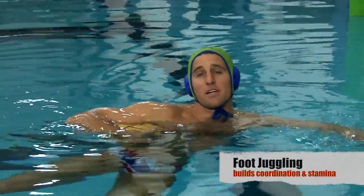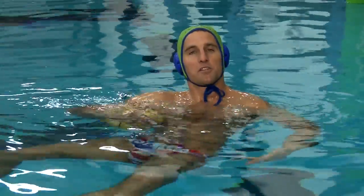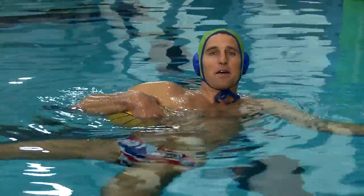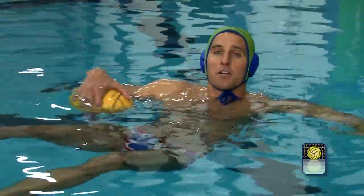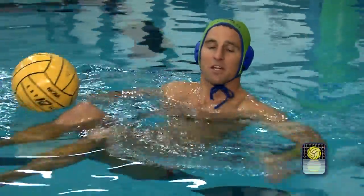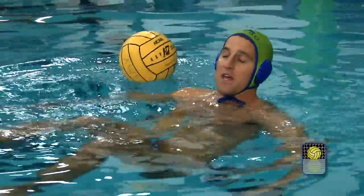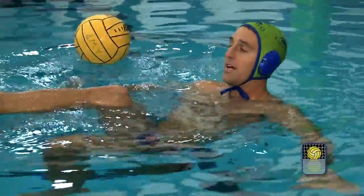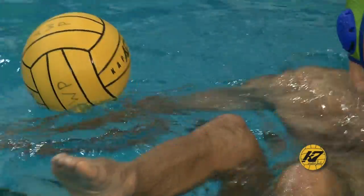So we'll talk a little bit about foot juggling. This is again another fun drill that can be a really good sculling exercise once you get it down. A lot of people have trouble with this at first, so there are a couple things you have to work on before you start. One is really getting a good base sculling position — both your arms are going to have to be working quite a bit — then you're also going to have to help with one leg and keep one foot out of the water.